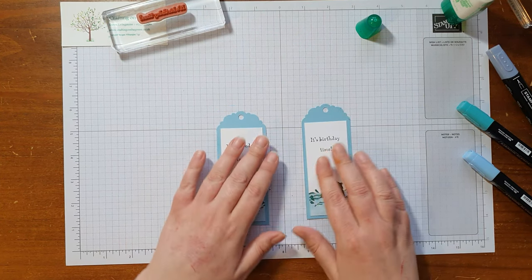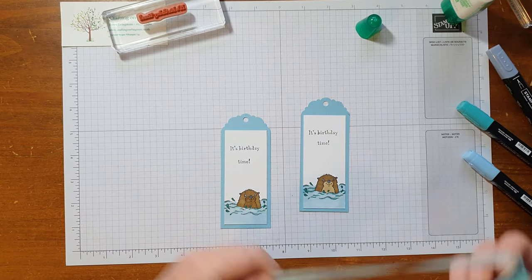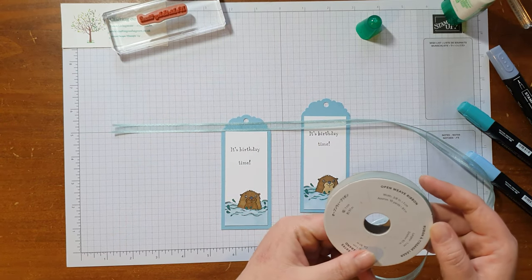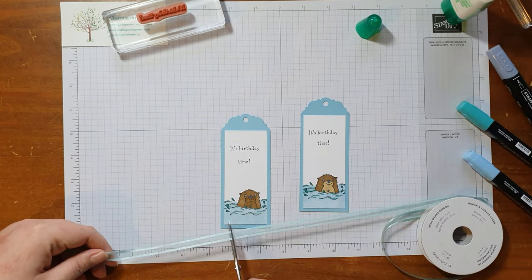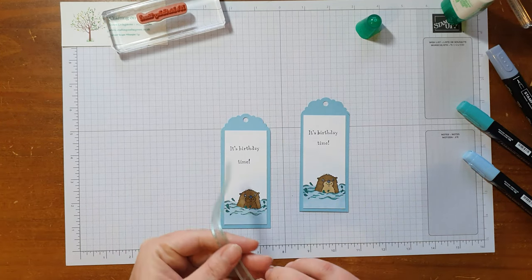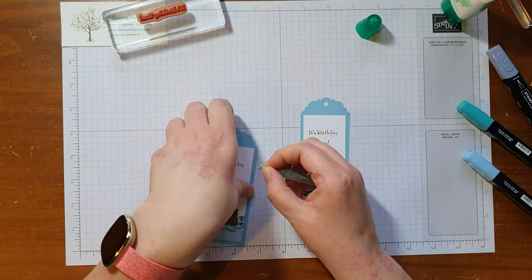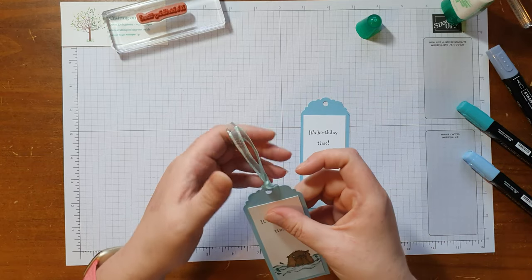I don't have any blue ribbon apparently, so I found out. However, we could get away with this nice green — this is a Soft Succulent open weave ribbon, and we can get away with it because it's quite a sea green almost. I want roughly six inches of that. The easiest way to do ribbons for tags is to fold it in half and squish up the end so you can get it poked straight through. And there we go!